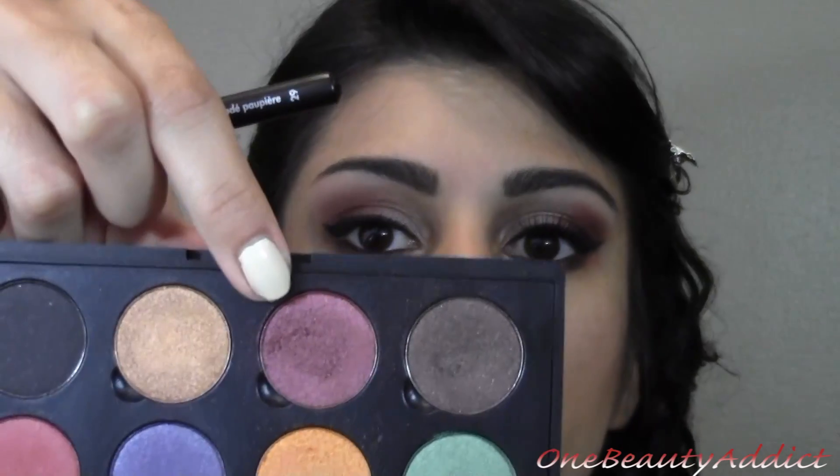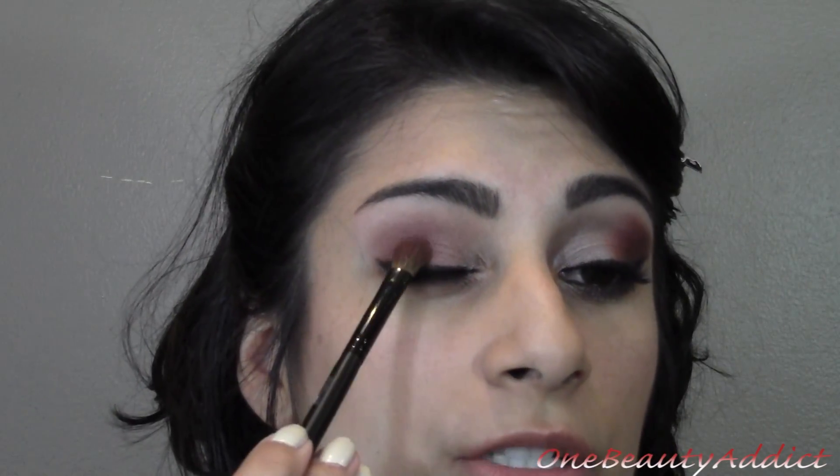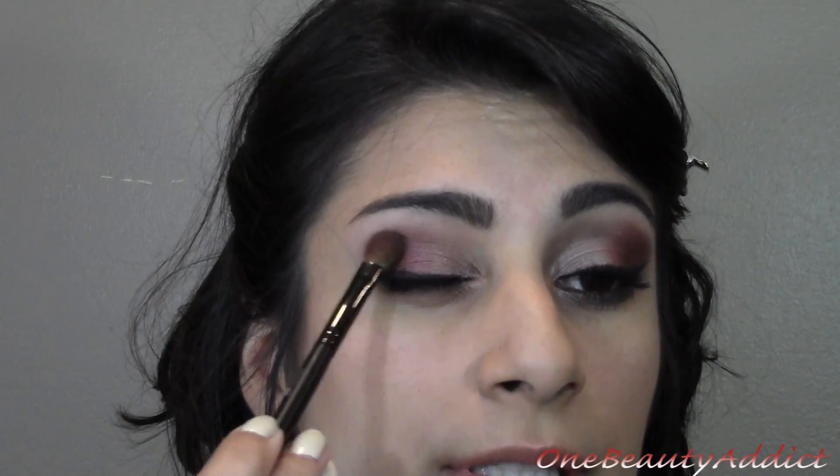I went back with the same brush I used the burgundy color with — the Raisin Berry — because I didn't like the fact that I lost a little bit of the pigmentation when I blended it out. So I'm just going to dab in a little bit and pat this on just to get a little bit more vibrant.